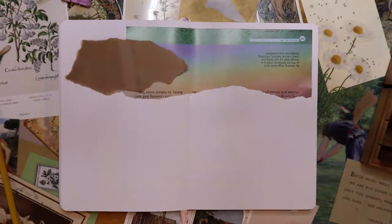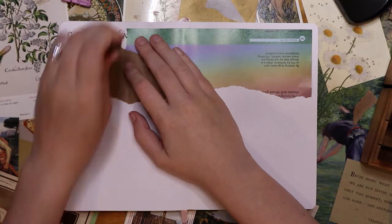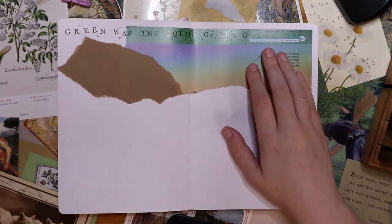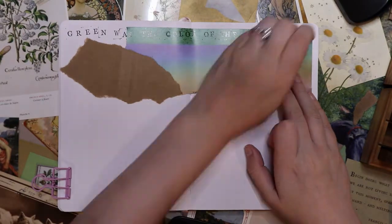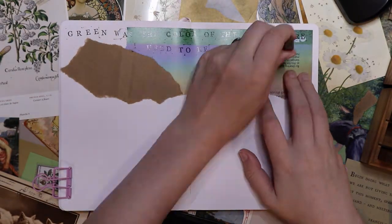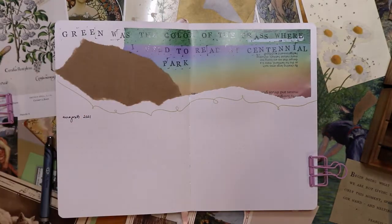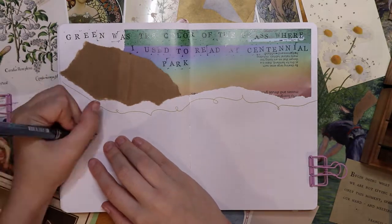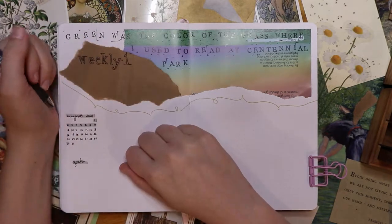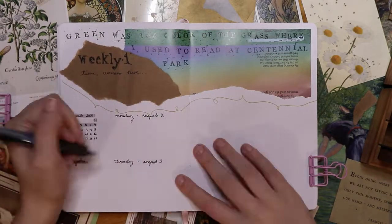For the weeklies I picked lyrics from 'Invisible String' for each weekly. For the collage paper I used an old out-of-date science encyclopedia I got for about $3 at Goodwill — it has all these colorful pages and pictures I've been using as collage material. If you don't have a color printer but like to do collage, check out used bookstores for old art books, nature books, and science books — collage can come from anywhere. I picked a green rainbow-y paper for this spread, and the quote on the first weekly is 'Green was the color of the grass where I used to read at Centennial Park. I used to think I would meet somebody there.'